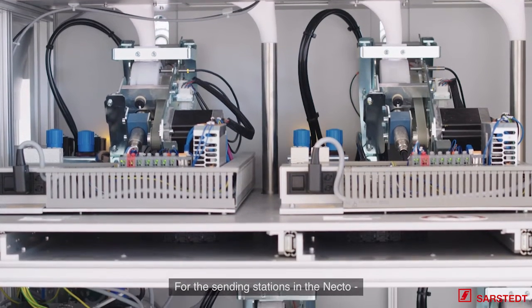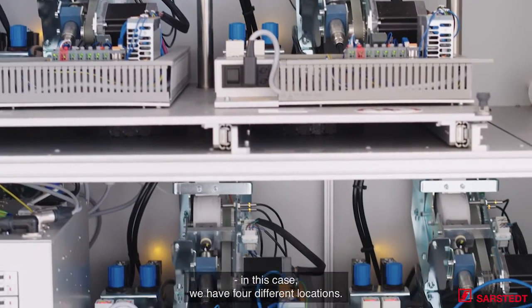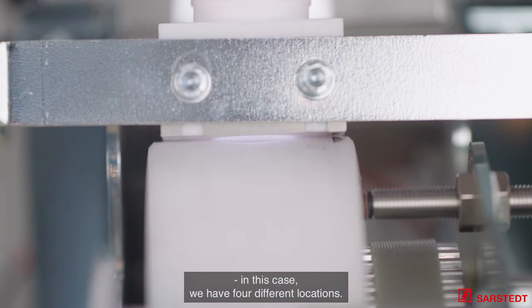The sending stations in the Nexo — in this case, we have four different locations.